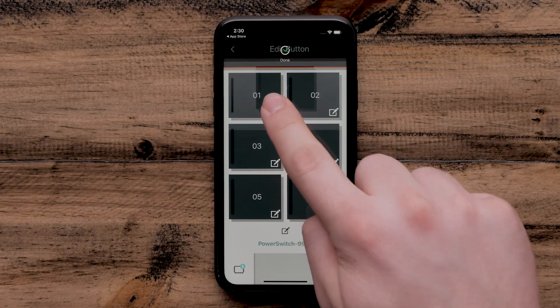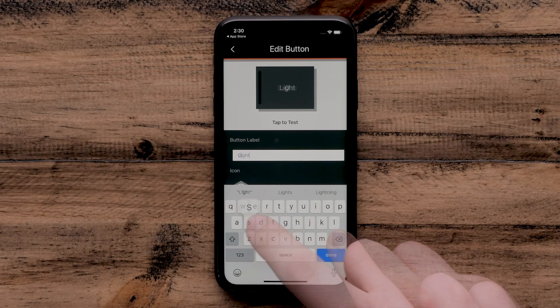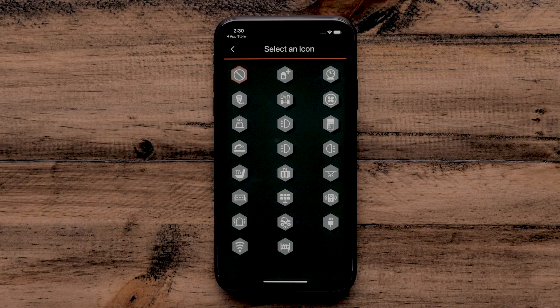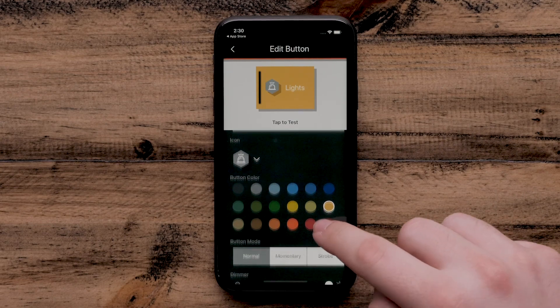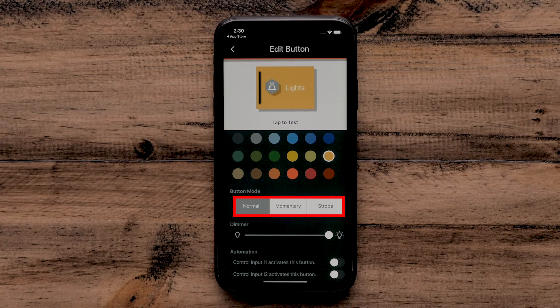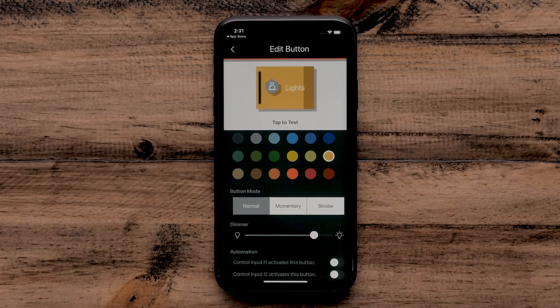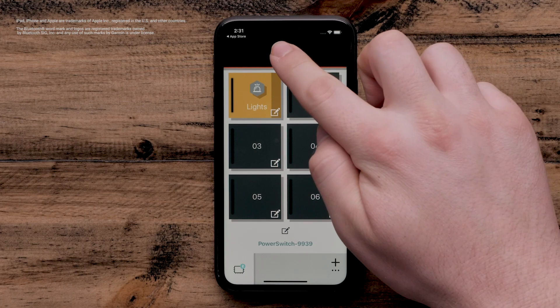Selecting the pencil icon on a button will allow you to customize it. Here, you can enter a button label to change the name of the button. You can also select an icon for the button, then select a button color. We will now be selecting one of the three modes — each allows you to customize how the switch performs. The slider will adjust the intensity of the switch. Select the back arrow when you are done customizing, then select Done to save the changes.